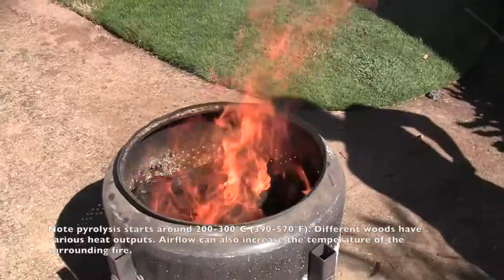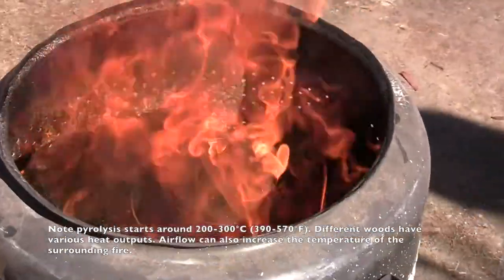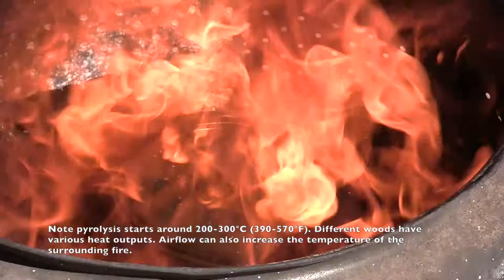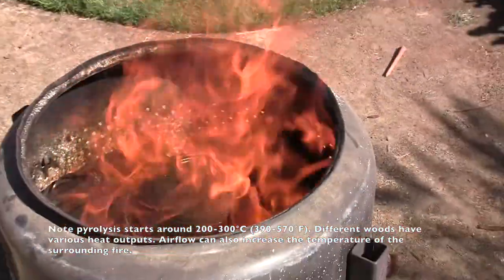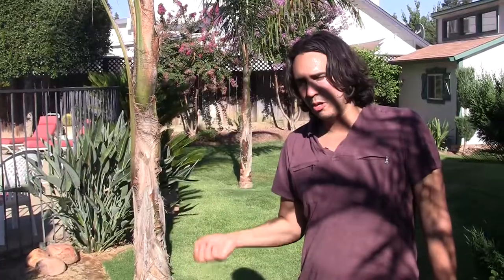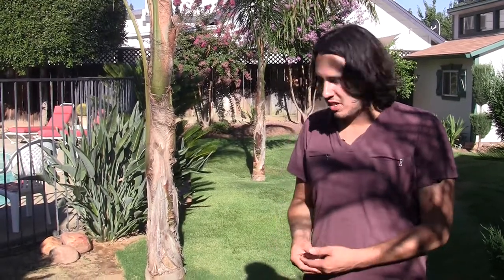So if you're looking to do this at home, basically what you want to do is heat the wood up to anywhere above 450 degrees. The wood gas comes off, you burn off the wood gas, and you don't want oxygen getting into the wood. If you do that, you're just going to get hot embers and it's not going to work.